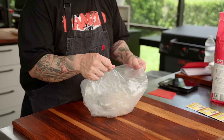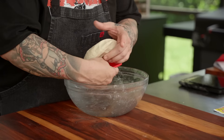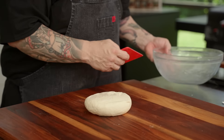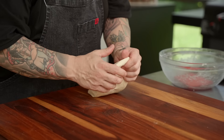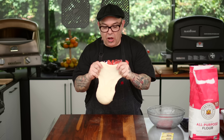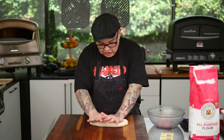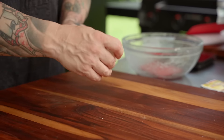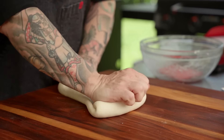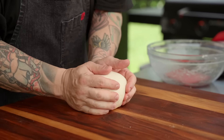Now that our resting is completed it's time to finish the process. I'm going to take this dough out of the bowl, put it back on the table, and give it one more knead. You can see without a lot of work at all how beautiful and elastic this has gotten — and this is how simple it is to make dough. I'm going to give it just one fold on one side, turn it the opposite way, bring it back together, and now my dough is ready to divide.